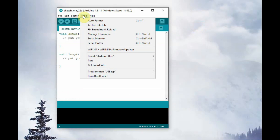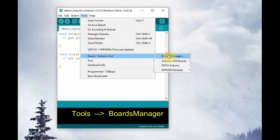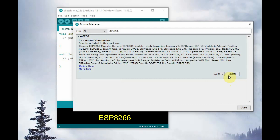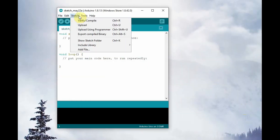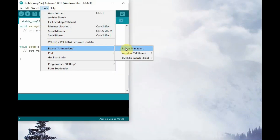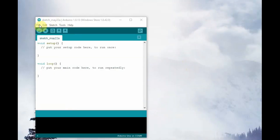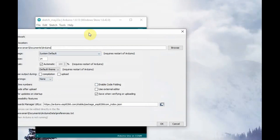Now go to Tools > Boards Manager. A separate window will open. Search for ESP8266 — without giving the JSON link, you will not get anything in this search window. So search for ESP8266, select the latest version, and then click on Install. Depending on your internet speed, it will be installed within seconds. Once the Arduino core is installed, you can select the NodeMCU from the list of boards.